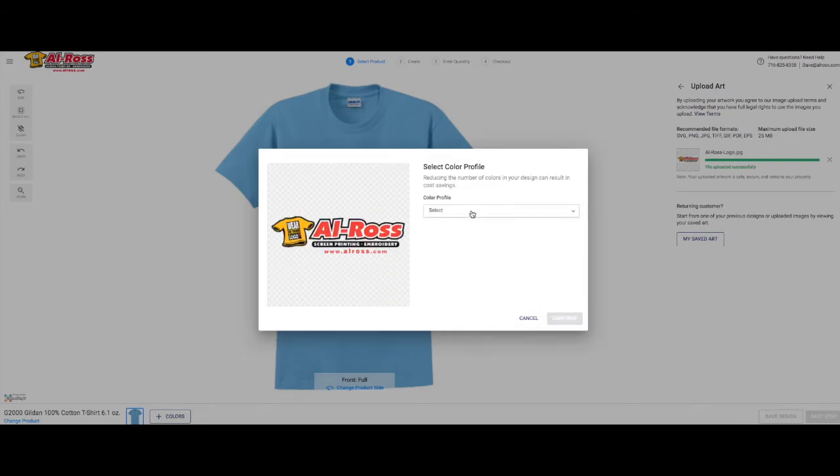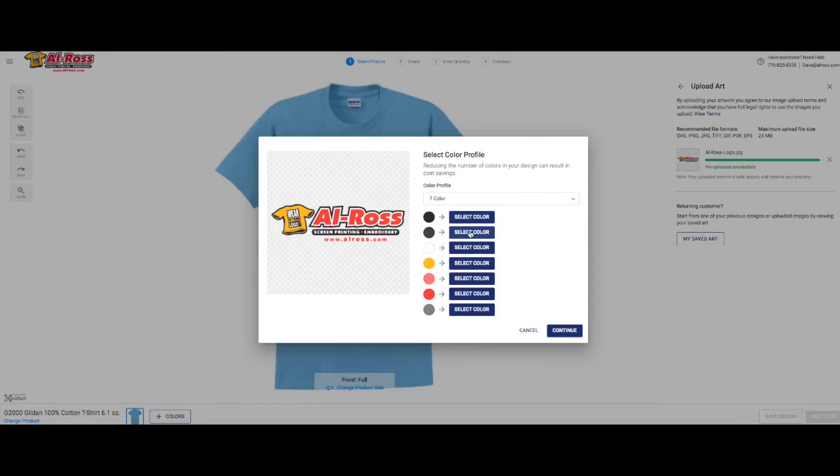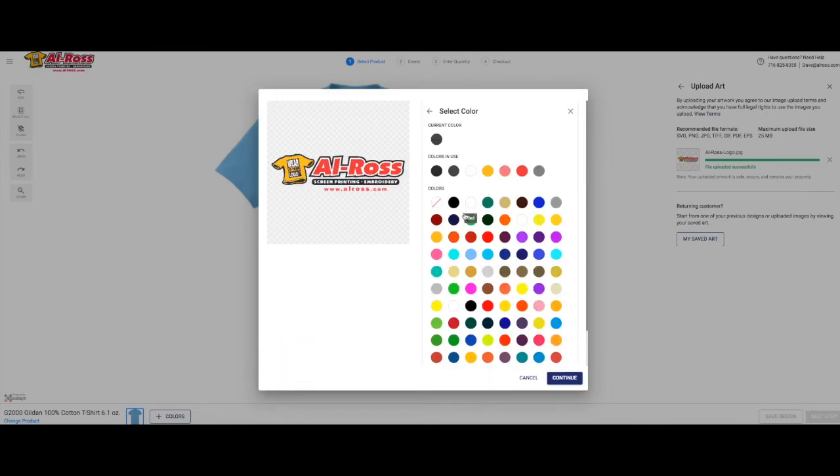Click continue. Now under color profile, click the select drop-down menu and you can see all the colors. If you click one color, it's gonna show up with this red. If you click two colors, it's gonna add the next color to it. We're gonna click every color so we don't miss anything. In screen printing, you will get charged for each color in your design, so you will want to combine similar colors as much as possible to save money. In this example, we took a seven color print, combined two of the colors, and reduced it down to five colors.